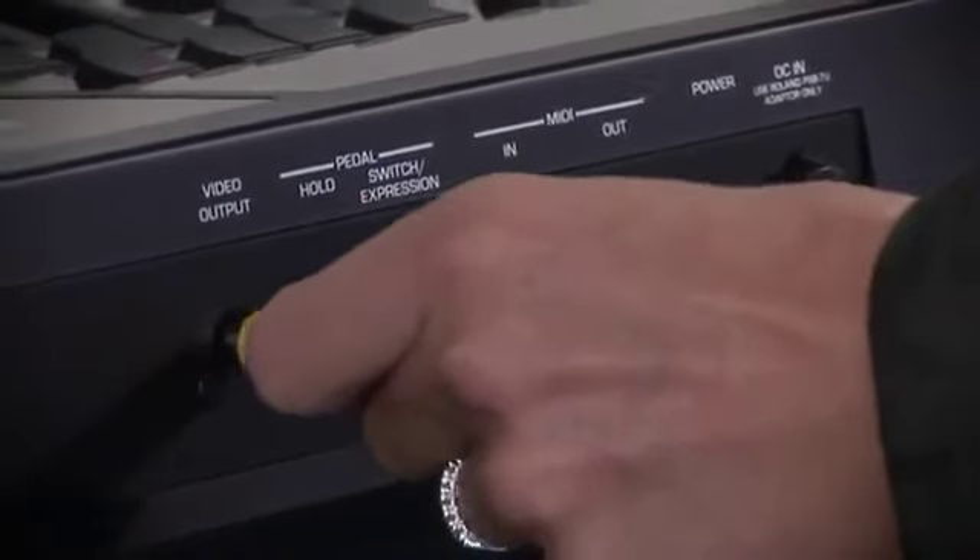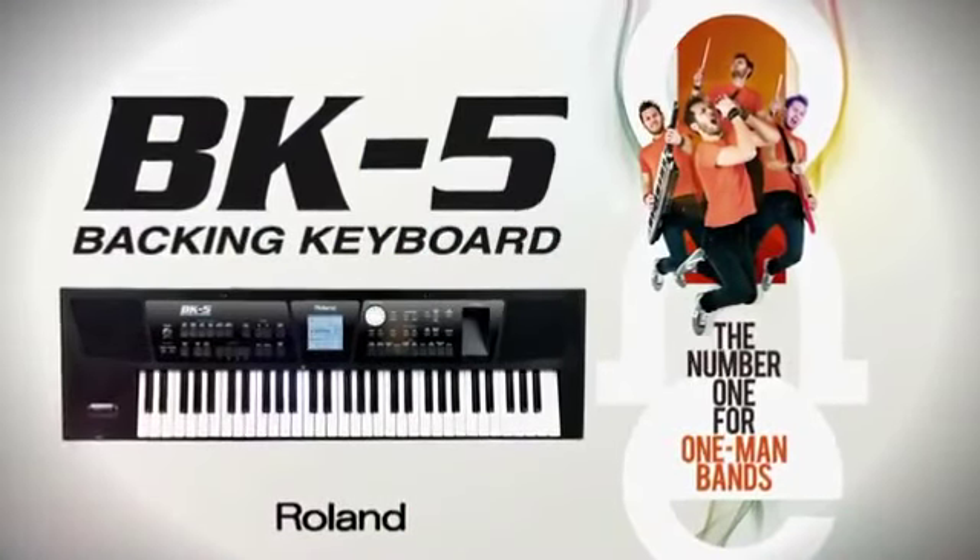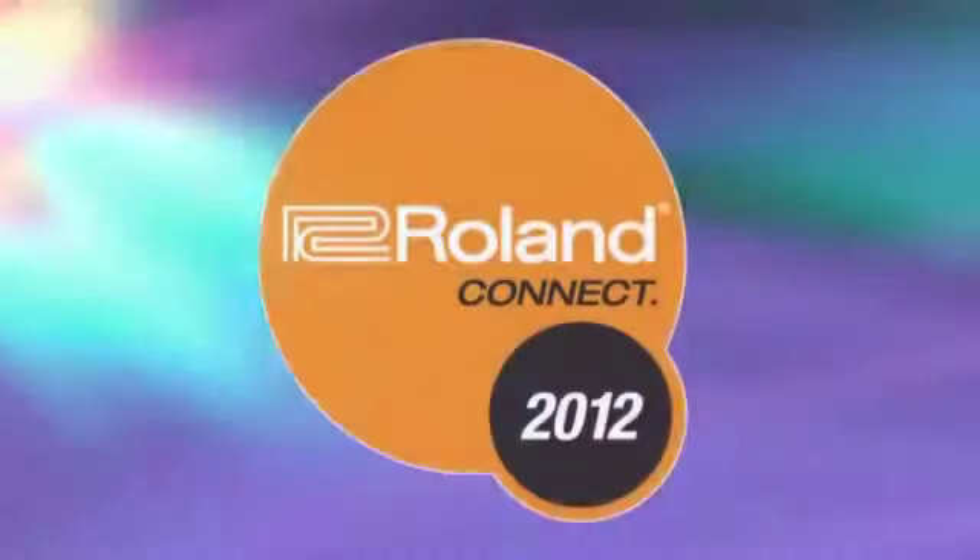The video output socket can be connected to an external screen to follow the lyrics and chord symbols of the songs during performance. The BK5 — the number one for one-man bands.